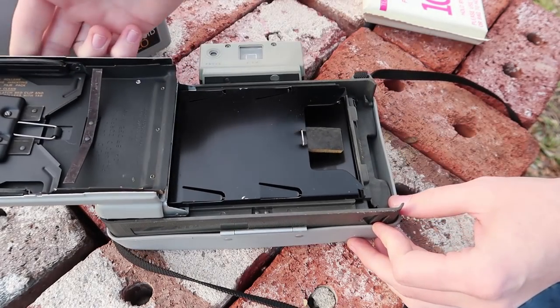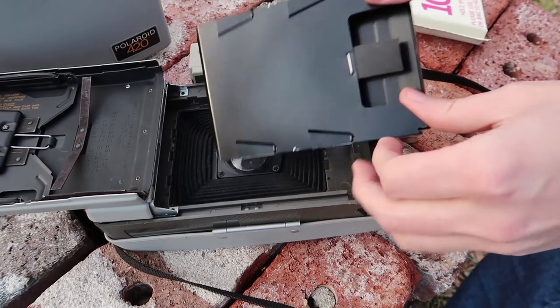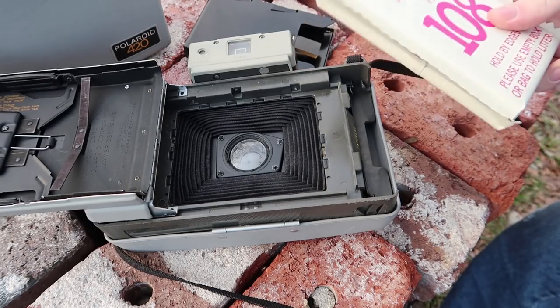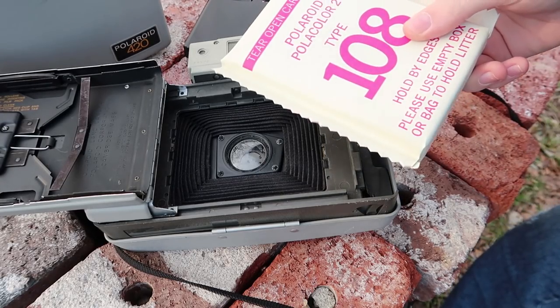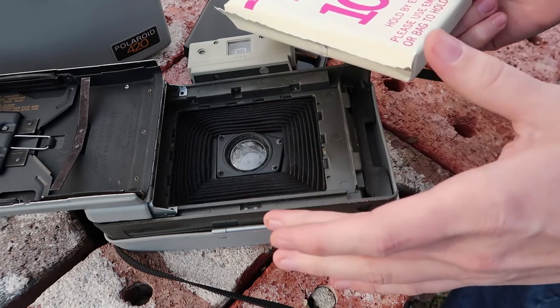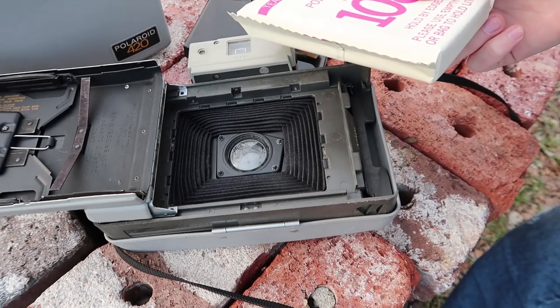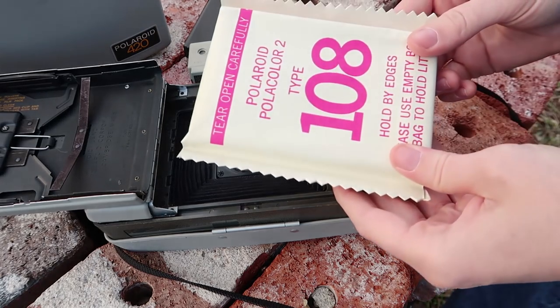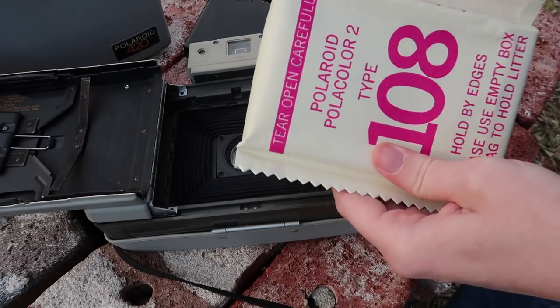If I understand correctly, this film actually lasts a lot longer than the newer Polaroid instant film — the integral film. The newer Polaroid film dries out in about 20 years, but from my understanding this pack film actually doesn't dry out hardly at all.